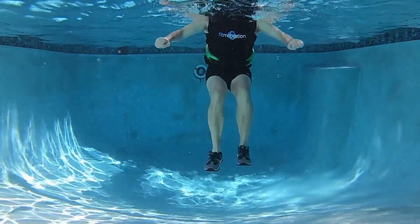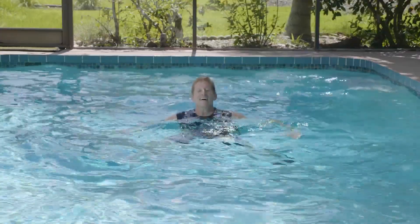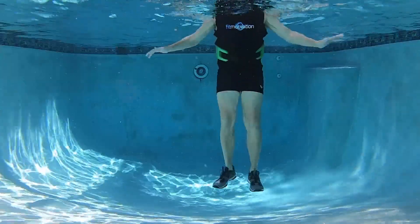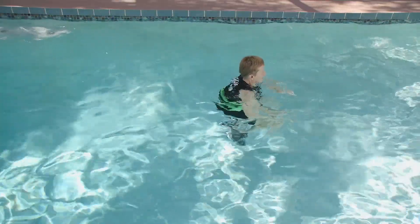Two more times and we do our final and fifth move. Two tucks and then two wide tucks. Two tucks, two wide tucks.